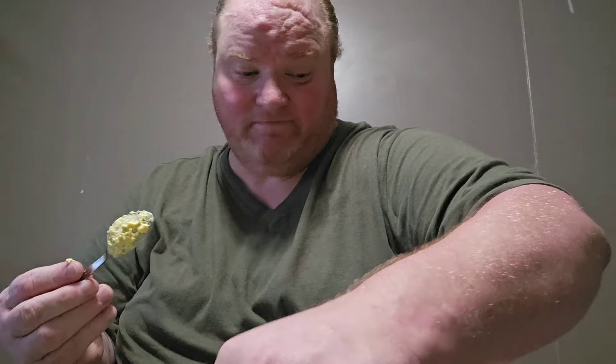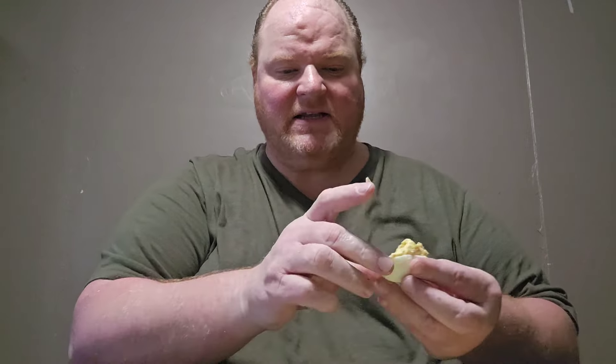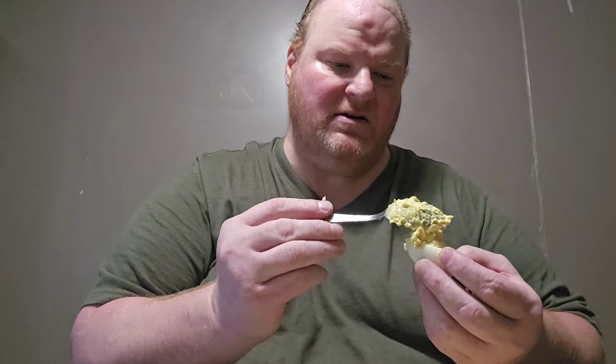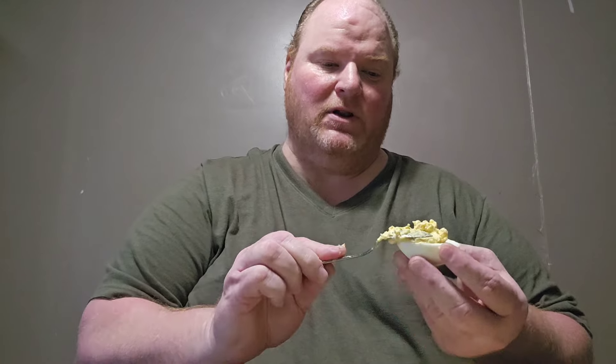It looks good. Smells good. But will it be good? I don't know — I'm assuming that it will be. Since I like both, I think it's going to be fine. It all depends on if you like this stuff. It's just chicken — it's nothing bad, it's just really chicken. I'm not the best maker of deviled eggs that make them look all fancy — no, that's not me. But you can't eat the looks. Got one more and we're almost done.